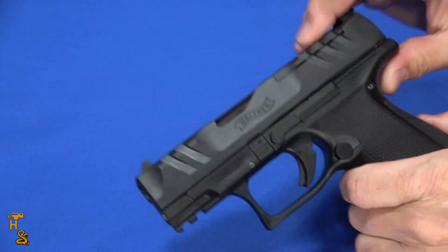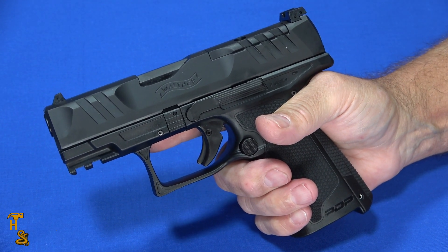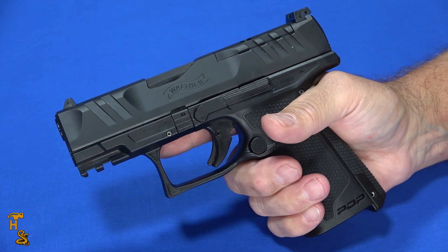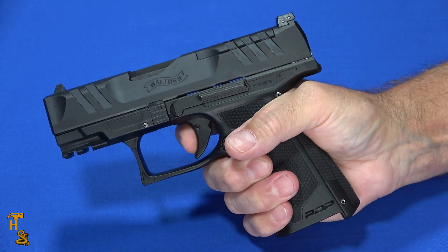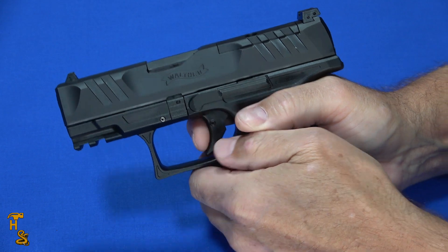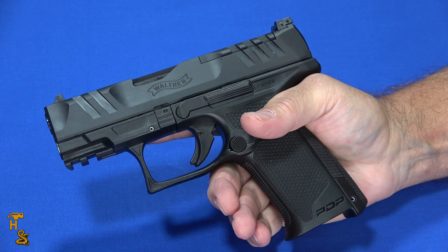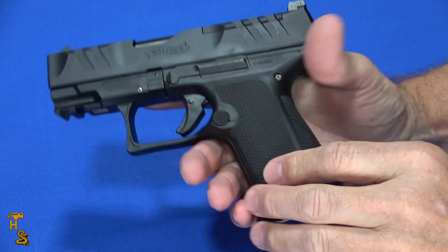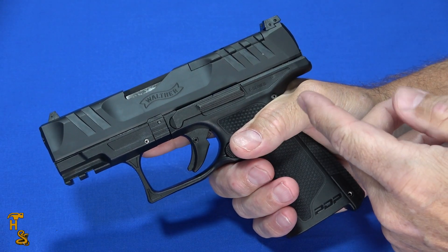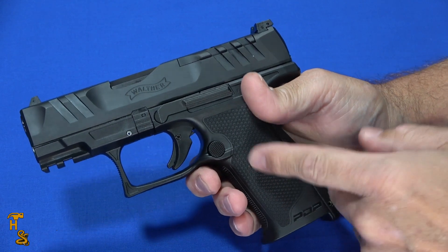One thing I found is it functioned just as well as any other PDP or even the PPQ — from round one to the last round fired, the thing just worked. What I did find, though, is I have larger-size hands and Hammer has even larger hands. For me, this gun is actually too small. It was difficult to get my finger in the right position without bowing out, and when I brought my support hand in, it tended to interfere with the trigger finger. So if you've got average or larger hands, this isn't going to be the gun for you — even with the adjustable back straps, it'll be too small. But on the flip side, people with smaller hands will have the opposite problem with the trigger on a regular gun, not being able to get their finger fully on it. That's what this really solves.